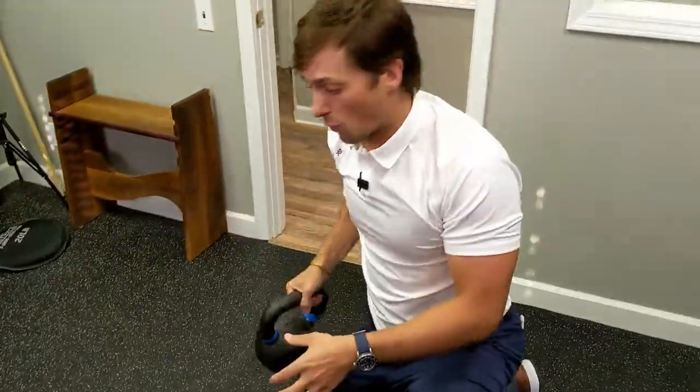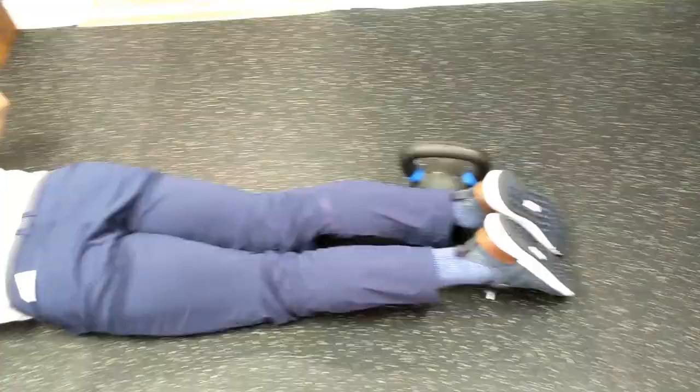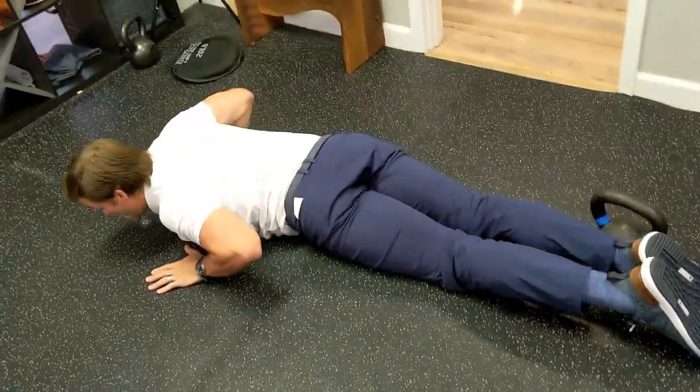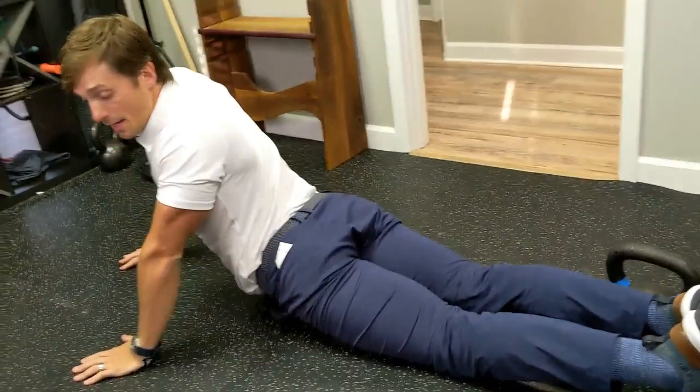The first strategy is to use a weight. Simply place it where the ankles will be, then walk the hands over and do the press-up. Now the legs won't sweep out and the body won't straighten out.